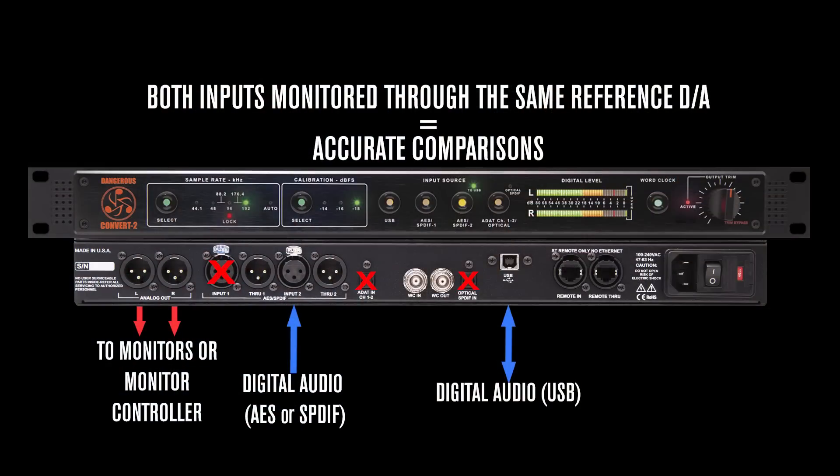Aside from the convenience, there are a couple of important advantages to using uplink. The first is that I can monitor everything through the same reference DA, and that allows me to make accurate comparisons — which is critical in mixing and mastering scenarios.